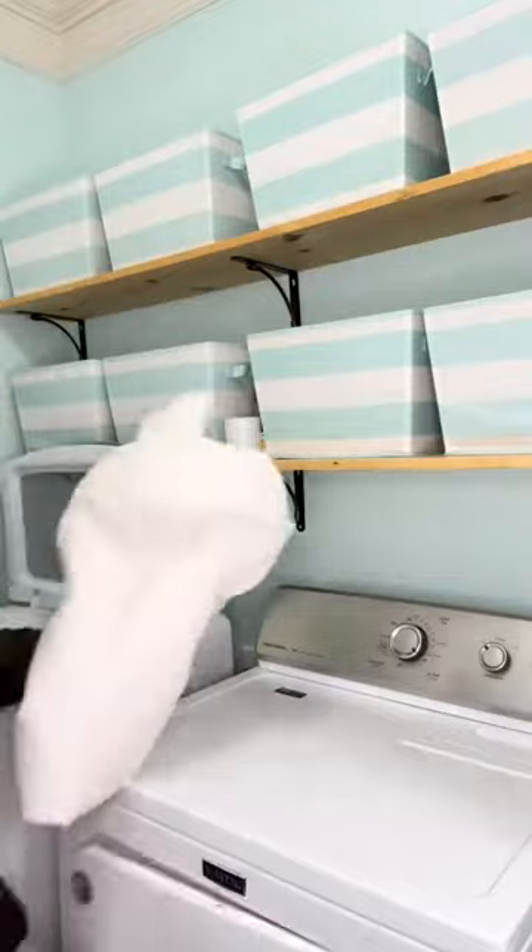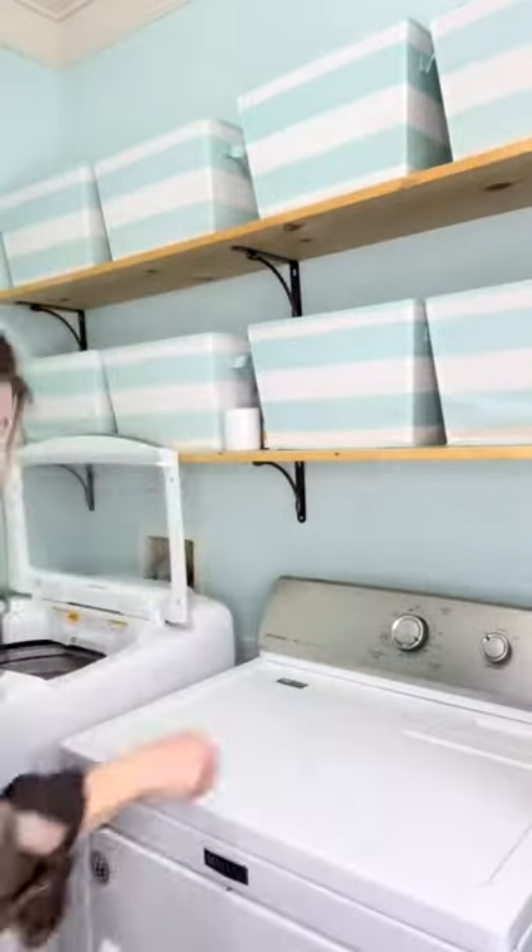Folding your sheets is what prevents the burrito effect. Now add in some dryer balls and be ready to be amazed.